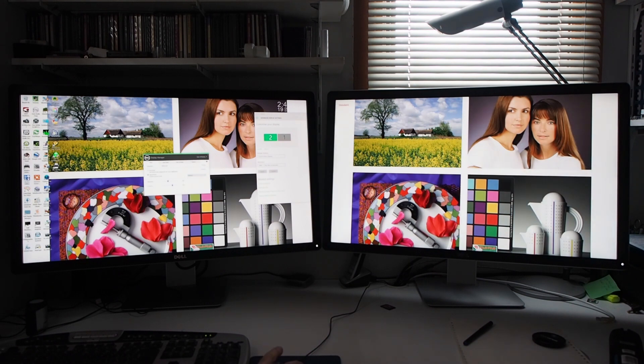Standard mode. Multimedia. Movie. Games. Adobe RGB. Cal 1 — notice the delay. sRGB. I'll skip the colour temperature modes. Paper. Rec 709. DCI P3.